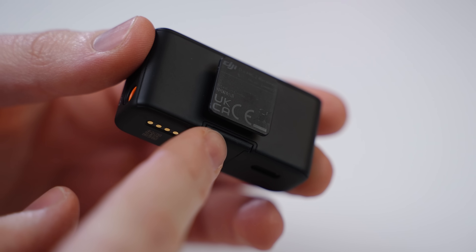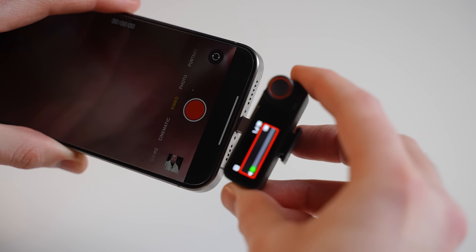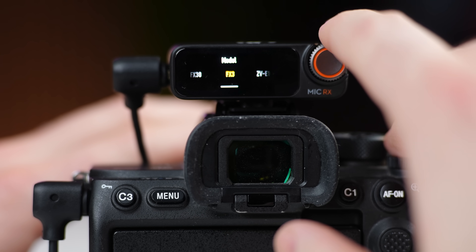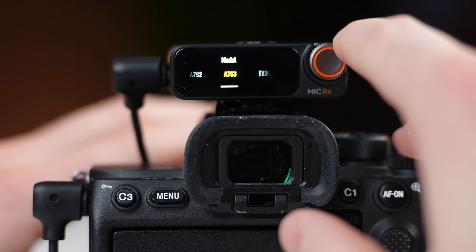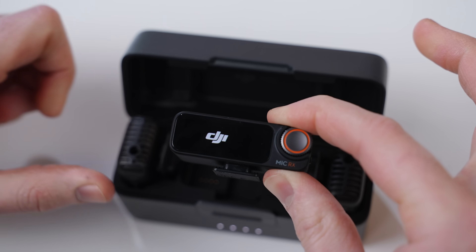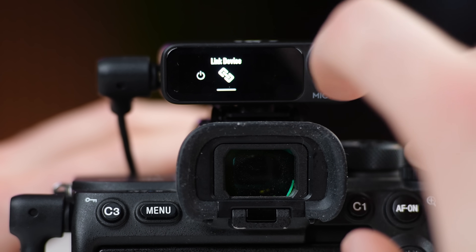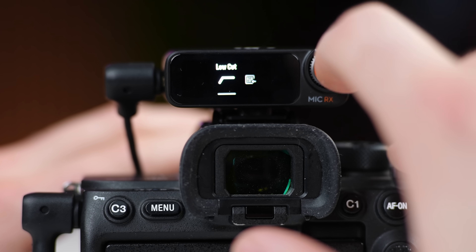The receiver now has a built-in cold shoe mount that doesn't need to be removed, unlike the previous version. This makes it easy to attach to both a camera and a smartphone without swapping accessories. There are also camera-specific presets that set the gain level automatically. The receiver features a dial — similar to an Apple Watch crown — for navigating menus, and the screen is clear and bright. Overall the ease of use with that dial is excellent.